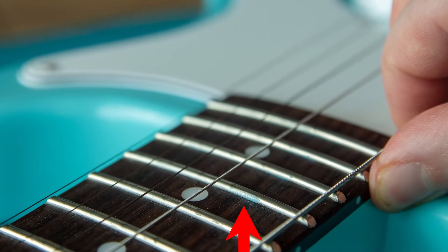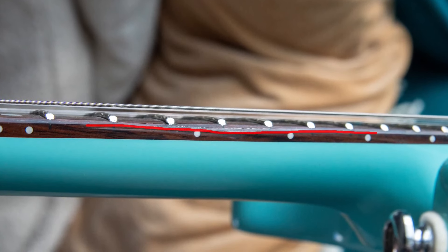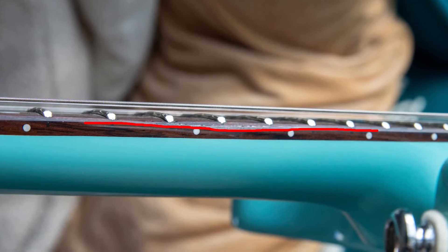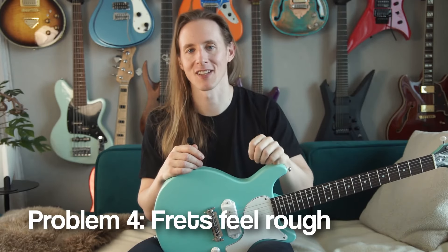Also, I found some blue paint on the side of a fret, and there's an uneven area on the side of the fretboard. Fortunately it's on the low E side of the neck — it's not noticeable while playing and there's no issue with the frets.